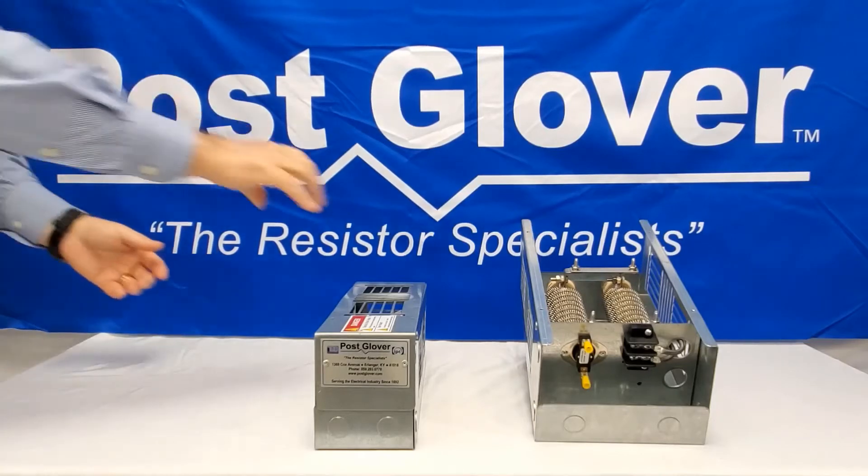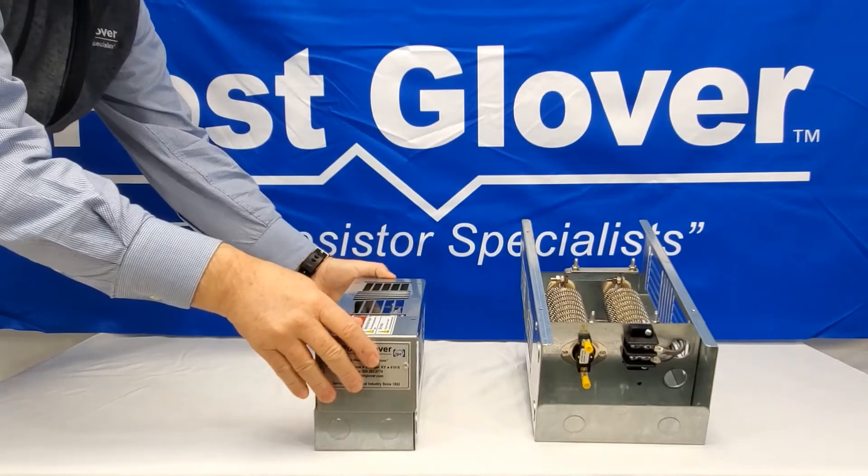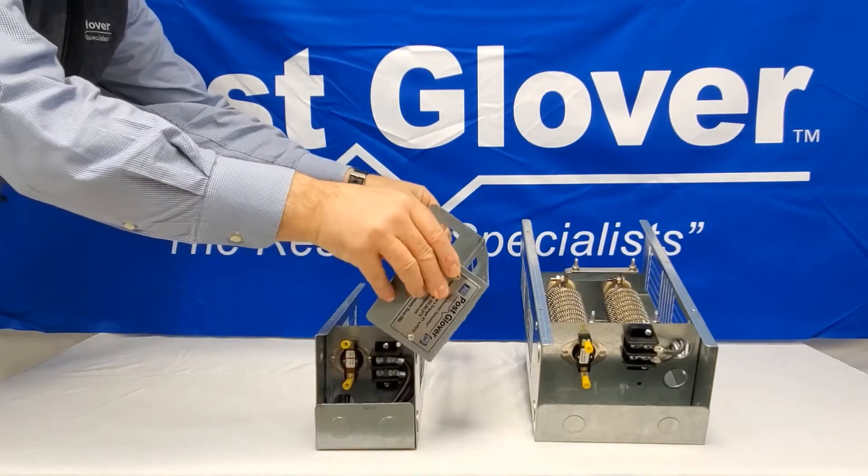First, take off the cover by removing the cover screws. After you remove the cover, you will see mounting holes in the bottom of the enclosure.